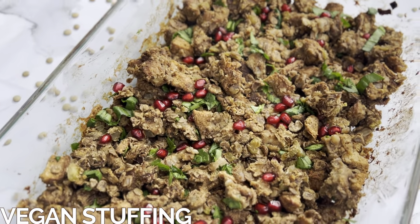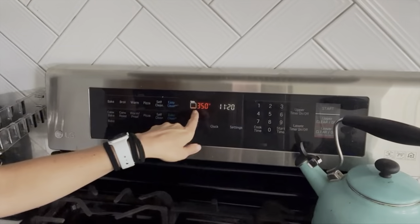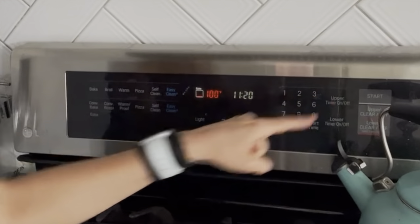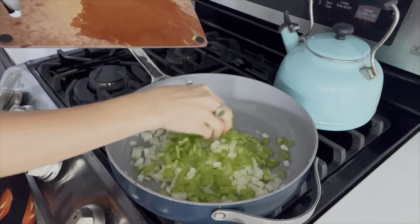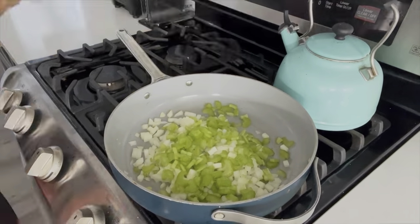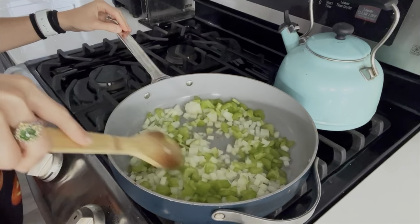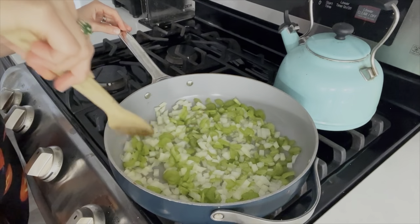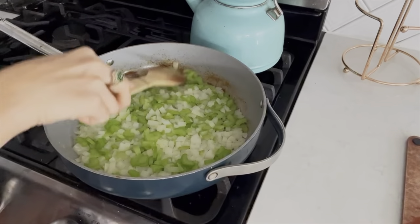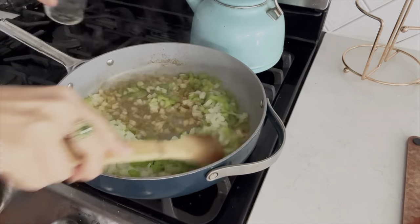We'll first start with a vegan stuffing. Instead of sausage, we'll be using the lentils. You'll set your oven to 350. Then we'll add our onions and celery to our pan with some water. The water is used in place of oil because we're not only doing dairy-free, we're also doing oil-free, especially in this stuffing. Let that cook on high until the onions become translucent. Once you see some browning, you'll just want to add a little bit more water to deglaze the pan.